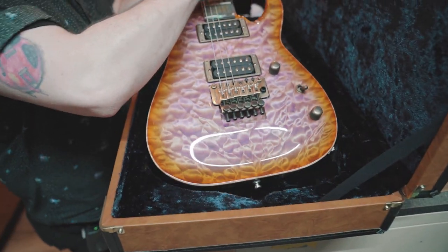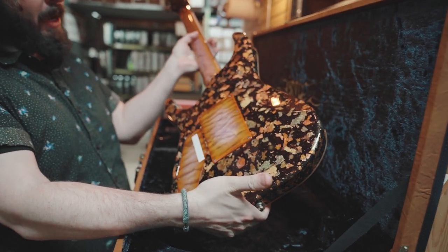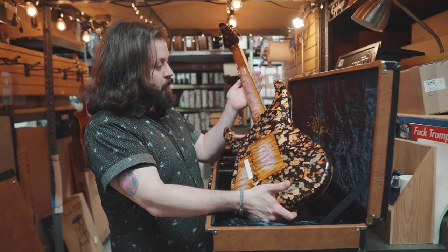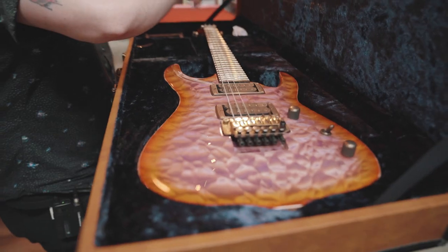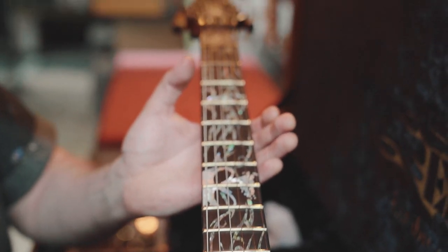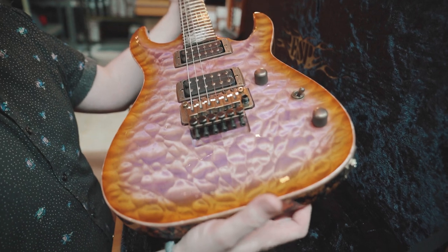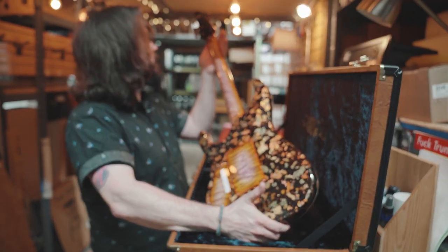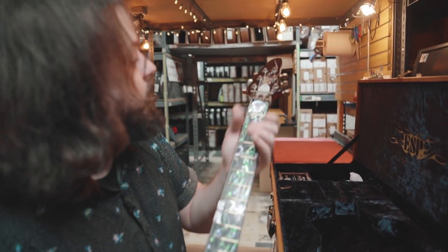Holy crap — violet orange sunburst on this side, and a black with gold leaf back. That back could be a top by itself. Look at the neck — you're gonna see one of the craziest inlays I've ever seen, like skulls, one big inlay. So you get a quilted maple top with a violet orange sunburst, mahogany back with black and gold leaf finish, matching backplate covers, a bird's eye maple neck, and one of the coolest inlays I've ever seen. It even goes up into the headstock.